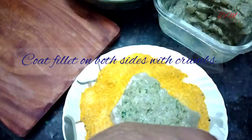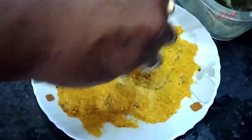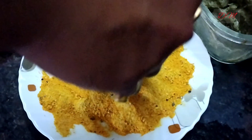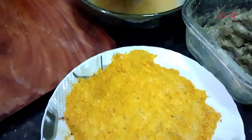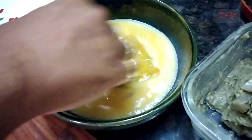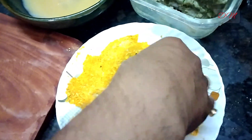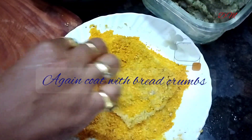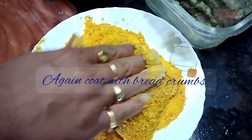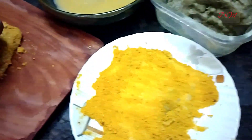Now we have to coat it with bread crumbs, so we apply bread crumbs on both surfaces of the fillet. Now we dust off the excess part, dip it inside the egg batter and put it back onto the bread crumb plate. Apply the bread crumb on both sides properly. So our single coating is done.